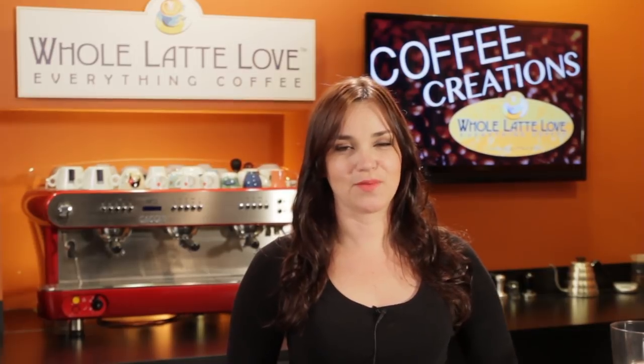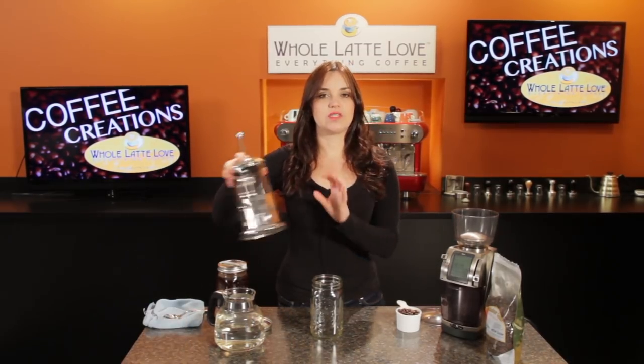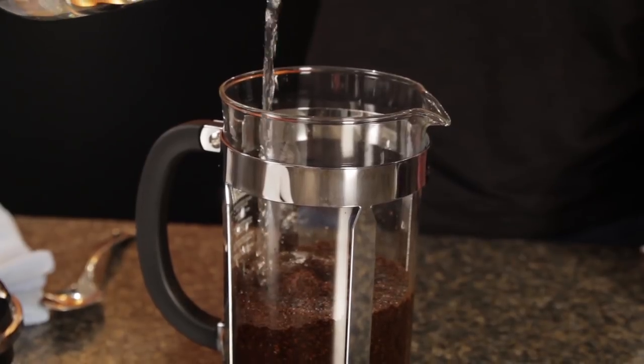Cold brew coffee isn't pouring drip coffee over ice — it's actually a process that involves no heat at all and produces a really rich, smooth cup of coffee without any real bitterness or acidity, so it's a great way to enjoy coffee during the hot months. We've done cold pressed coffee before using a French press, where we put the grounds and water in and let that sit at room temperature overnight for about 15 hours.